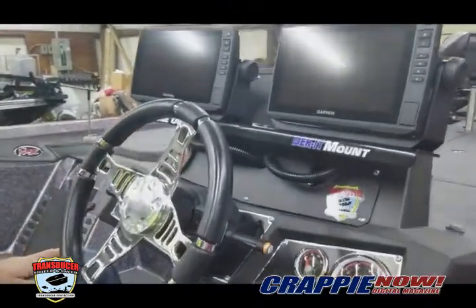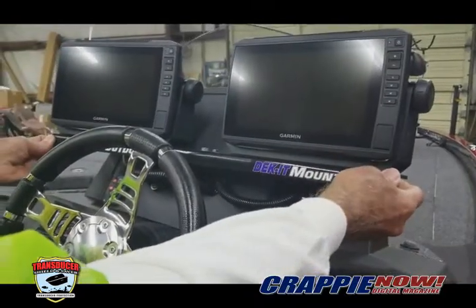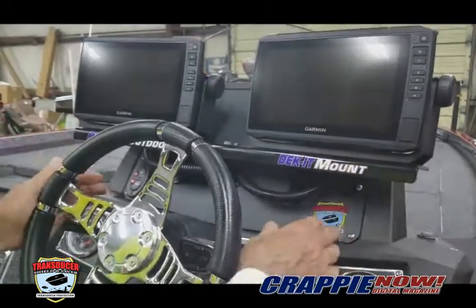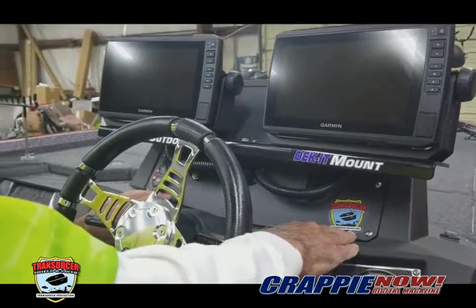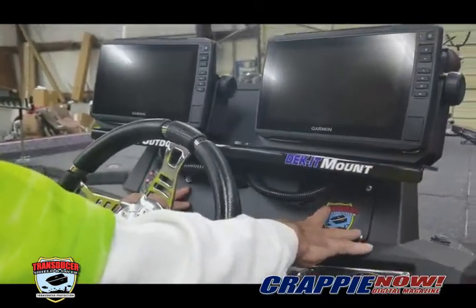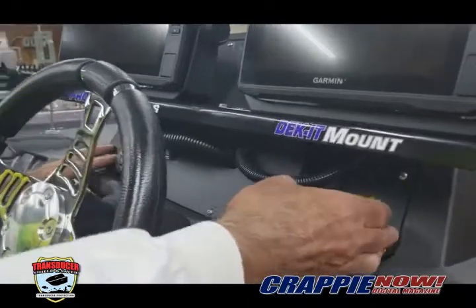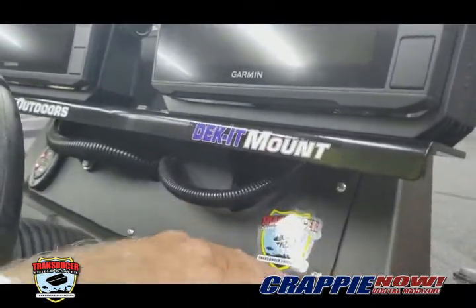We used this pro-size bracket mount that allows you to mount them side-by-side, no matter what size. You can put up to 12 inches in here. But the problem was how we're going to mount this apparatus on a small little plate which came from the factory. So we removed the plate and we made our own plate — from a 16-inch aluminum, we went to half an inch.